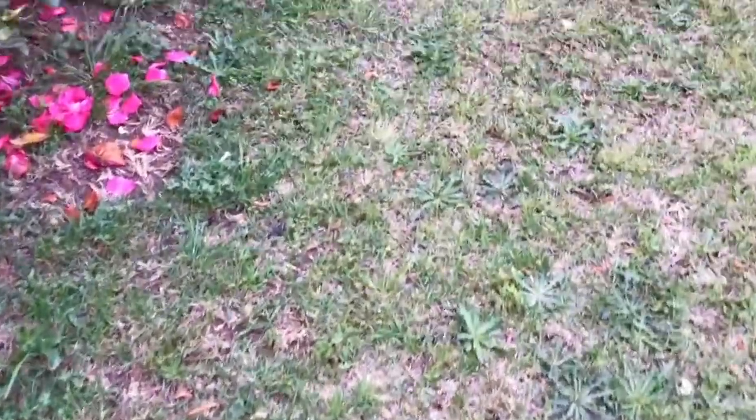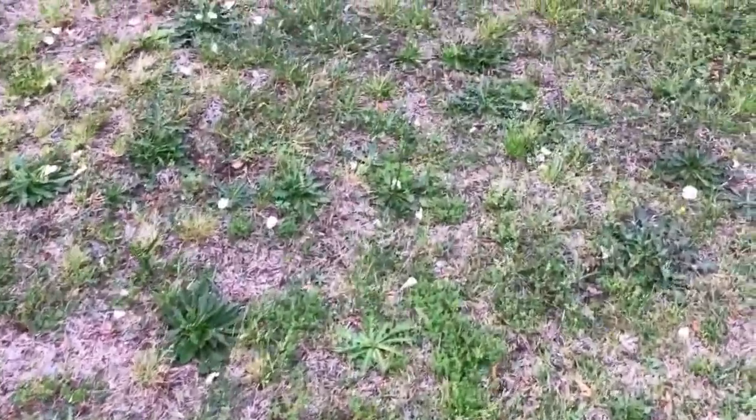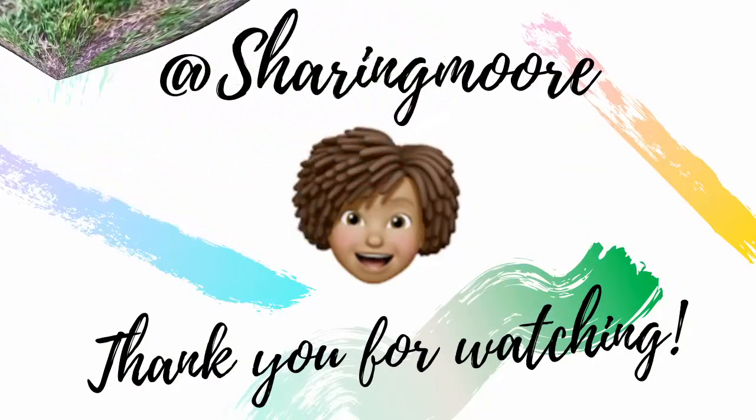That is my garden update for now. If you have any questions please leave them down below and I'll get back to you as soon as I can. Thank y'all so much for watching — have a great day, bye!